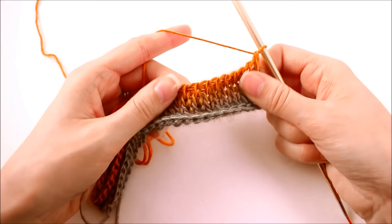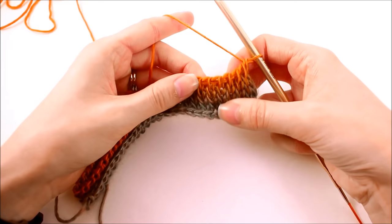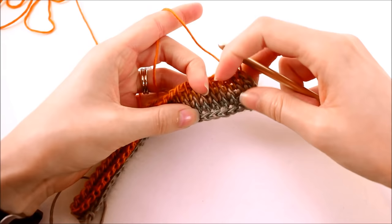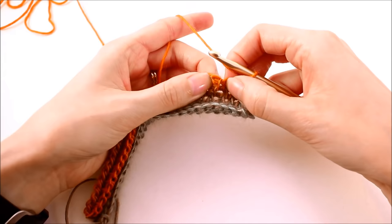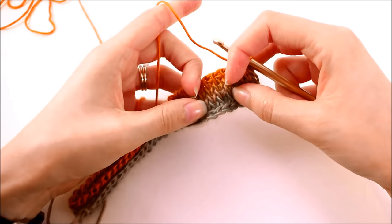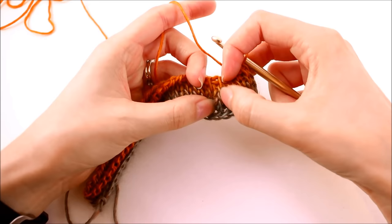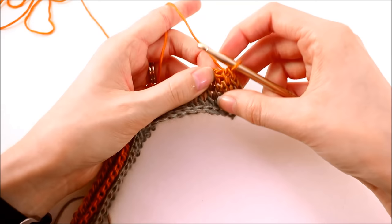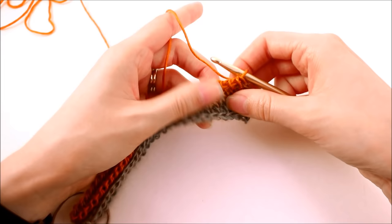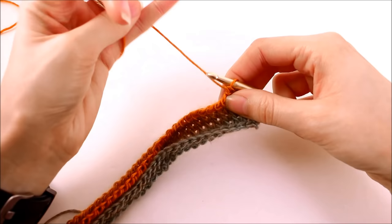We have now finished up our four rows of our Tunisian knit stitch. It's easier if you can count the rows rather than memorize which row you're on. I usually find any of the lines and count the little V's moving down. So I've got my first row right here — that's one, two, three, and four. With that backward pass we've set ourselves up for the last part of this pattern repeat. We're going to finish off this pattern repeat by doing a Tunisian cross stitch.